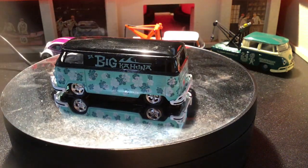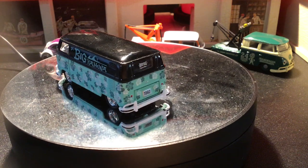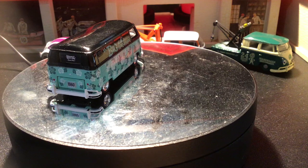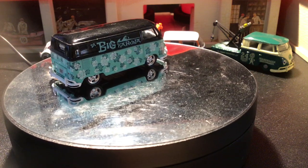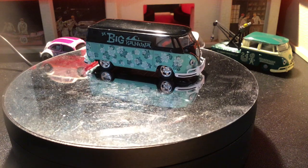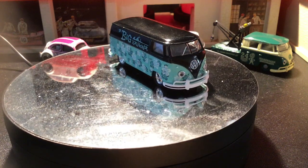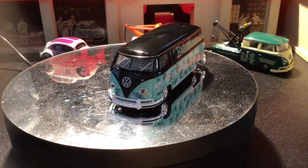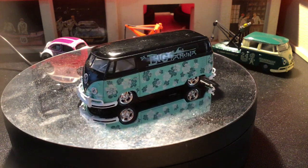Here's another one — this one has the Big Kahuna on it. I like this one a lot. A little dusty.